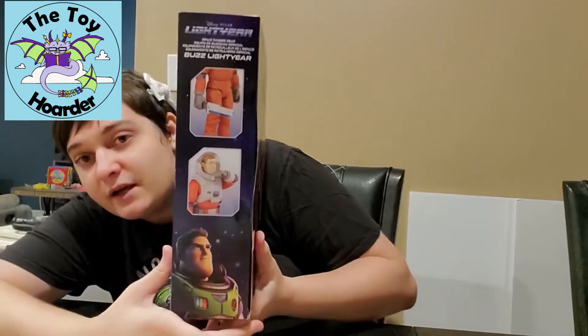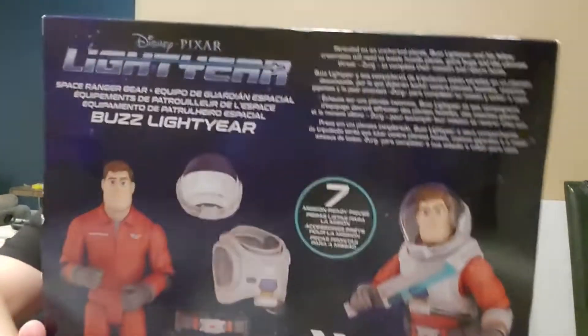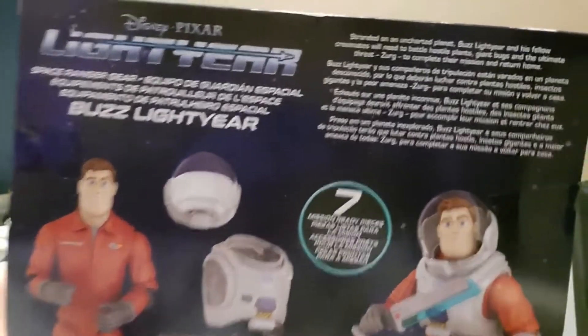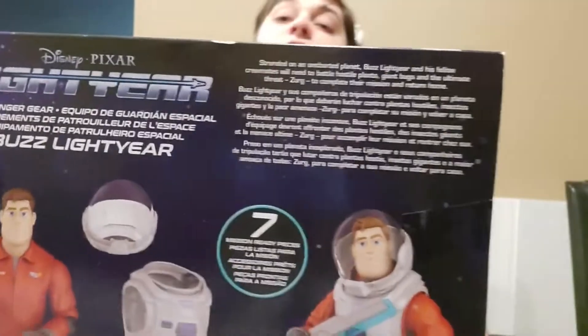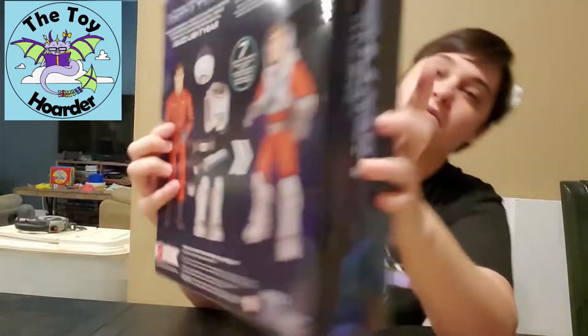I'm going to show you guys the box here — sorry about the glare — but I will get them out and show you everything up close, all the features and articulation, etc. If you need to pause the video to read anything please feel free, but I'm not going to read all of it to you right now.